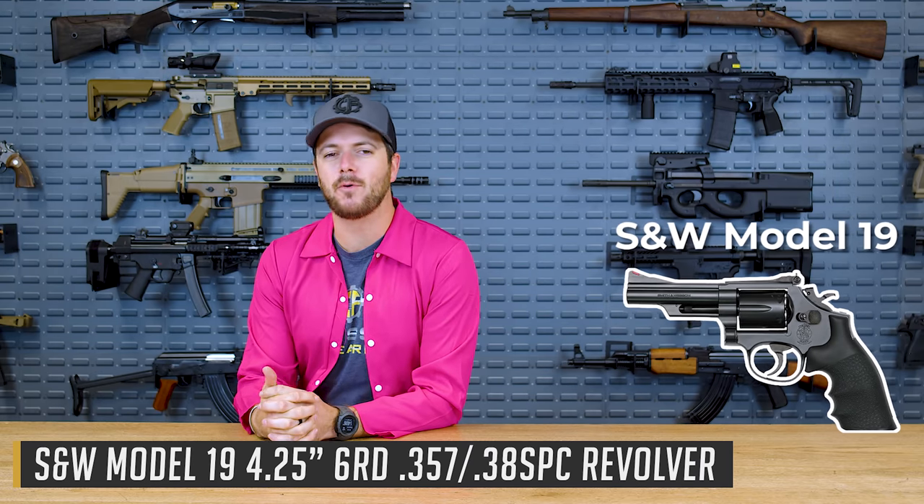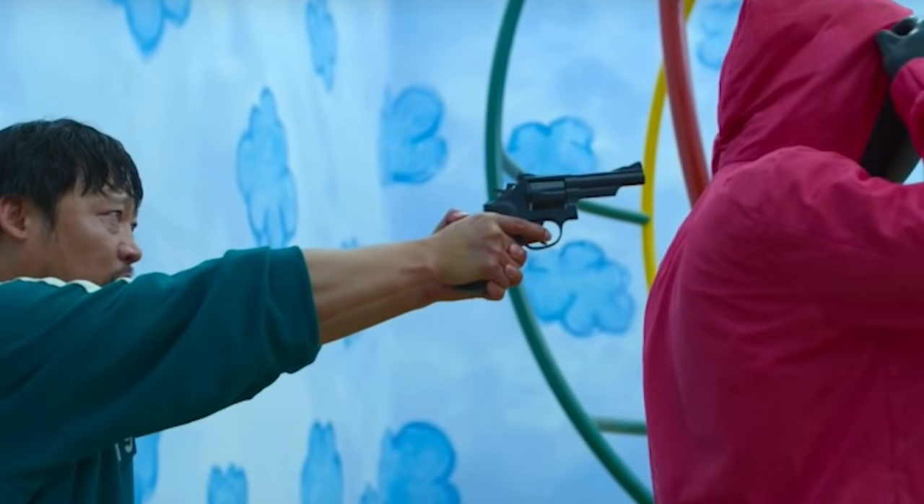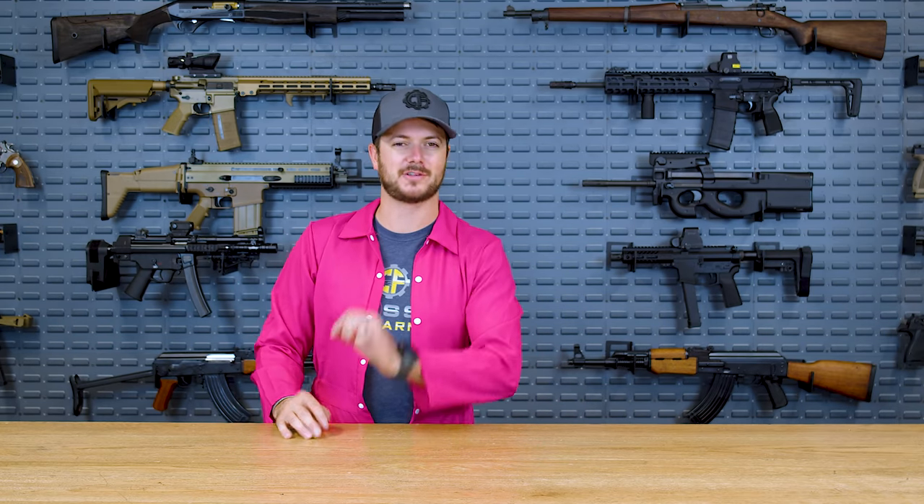We do see the Model 10 being used by some of the squares. We also see the Model 19, but at some point it's mentioned that a Model 60 is being used — when in fact that's actually incorrect, because the Model 10 and Model 19 are not stainless, and the Model 60 is the one that's actually stainless. That's just how it goes in movies sometimes. I do love the Smith & Wesson Model 10 — I personally have had one, and I think it has one of the best triggers in a revolver. They shoot great, chambered in .38 Special or even .357 Magnum. The Smith & Wesson revolvers — that's our number four.